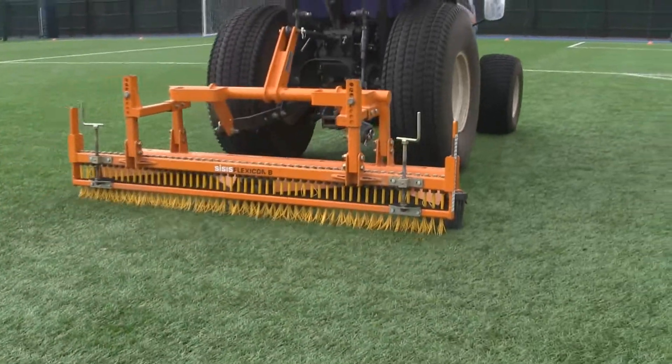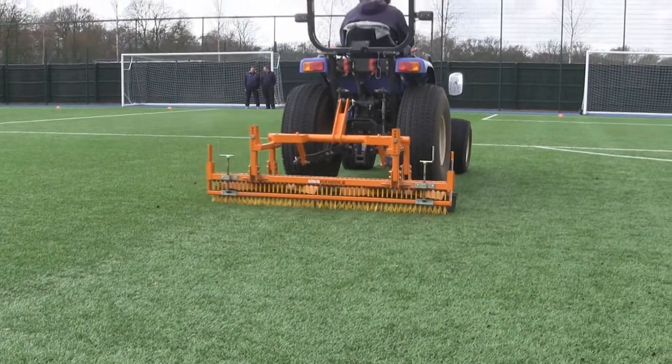Our synthetic playing surfaces are used every evening during the week, Monday to Friday from five o'clock through to nine o'clock. Our outdoor synthetics are used the same amount of time, also at weekends.